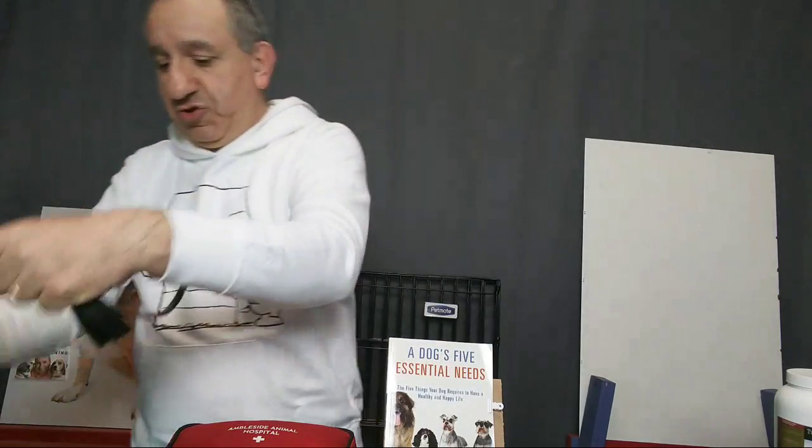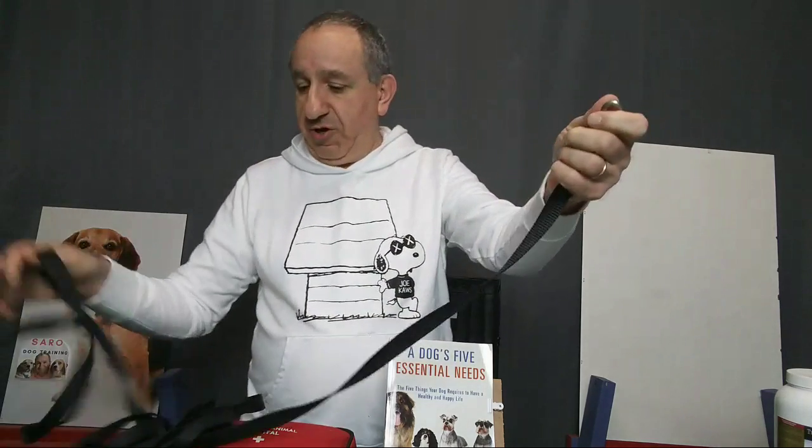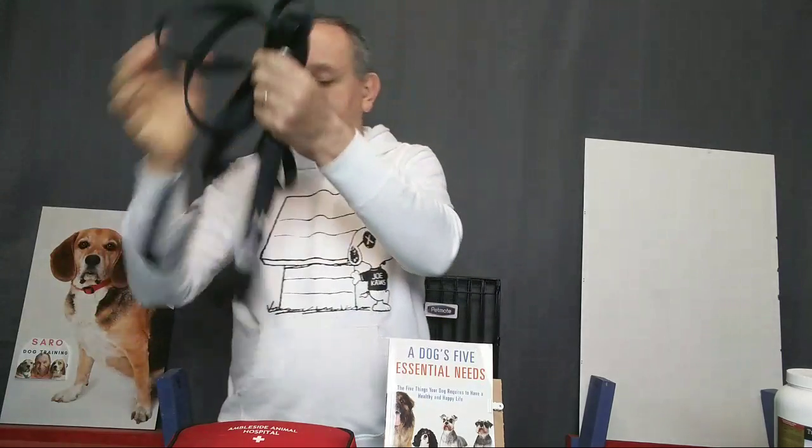The long leash is good to use especially when training your dog to eventually go off-leash. You can use a long leash and let it drag on the ground as you're walking. One side is attached to your dog and the other side you can hold, or you can just let it go and step on the long leash. It's a necessary and useful tool to have.